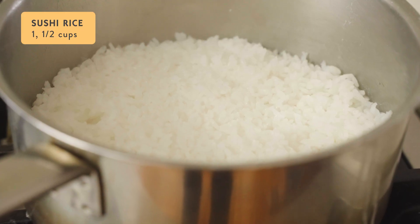To start with, I've cooked one and a half cups of sushi rice and I've just got that cooling now on the stove.